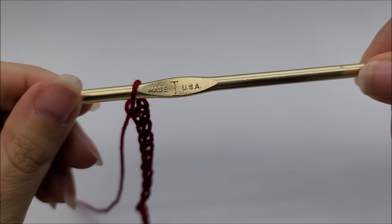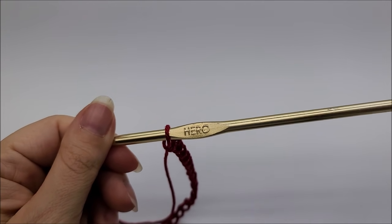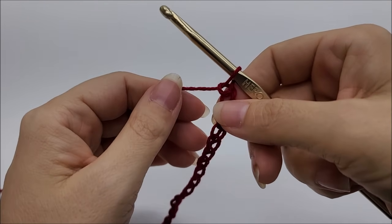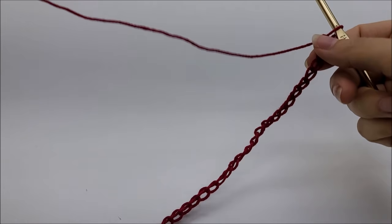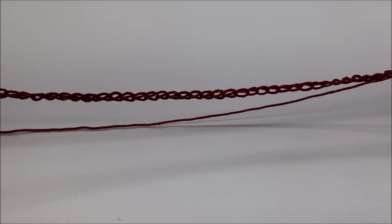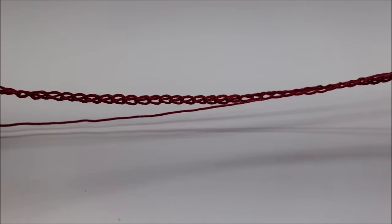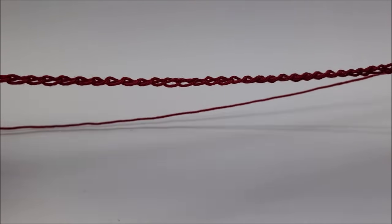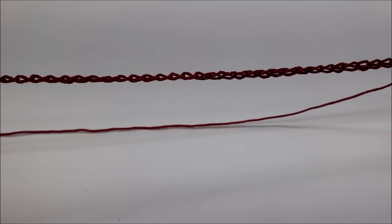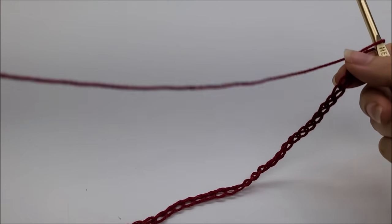I'm going to be using a size I hook, which is a 5.5mm crochet hook. This stitch is done in a multiple of 17 plus 2, which means your base chain — the length of your project — needs to be evenly divisible by 17, and then you add 2 more chains. Following along with me, I started with a chain of 206 to get the size I got.